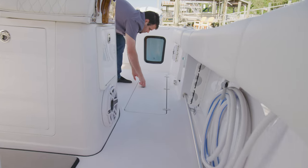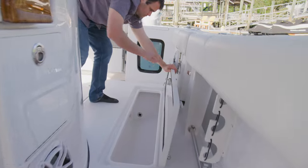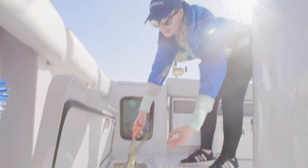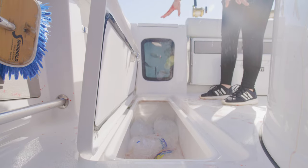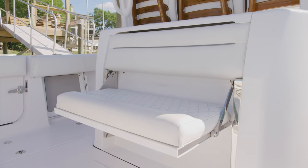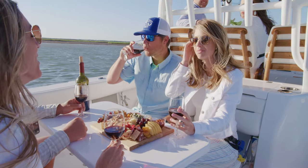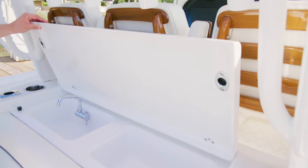Moving to the sides, the deck has two 234 quart insulated and macerated fish boxes with large lids to keep all of your catch fresh. At the rear of the leaning post, an additional two-person flip-up seat. Over the top, a lid with a sink, cutting board, and a place to thaw your baits.